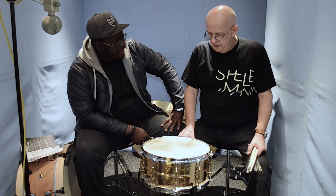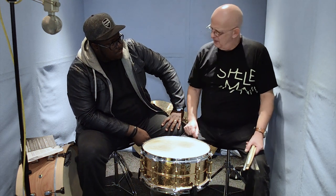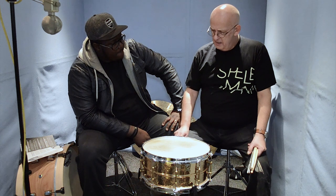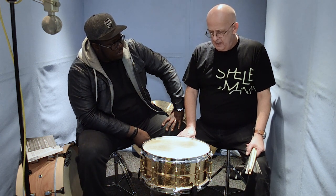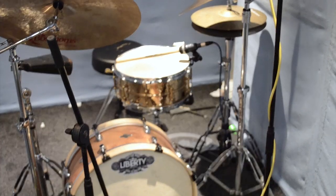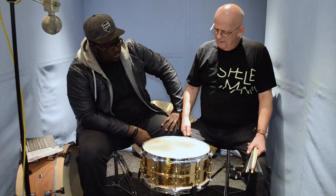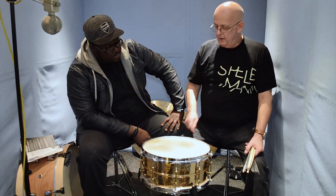I was very surprised at the response — not the response playing it, but the response I've been getting from it. I've had it for the last 6 gigs over the last week or so and it's played great. It's not like calf heads where they go up and down in tuning. It does hold the tuning really well and it sounds great — tuned low, fat as anything, and it plays up really tight, nice. Doesn't choke.